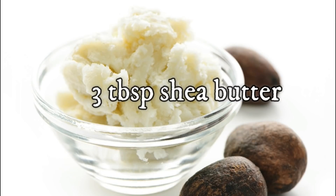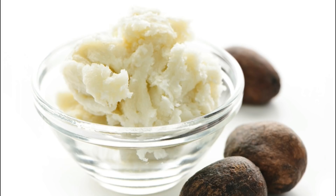First of all, take 3 big tablespoons of shea butter. Shea butter is a house of antioxidants and it is a great moisturizer that is good for your skin.